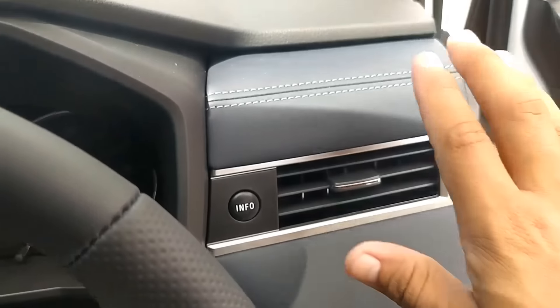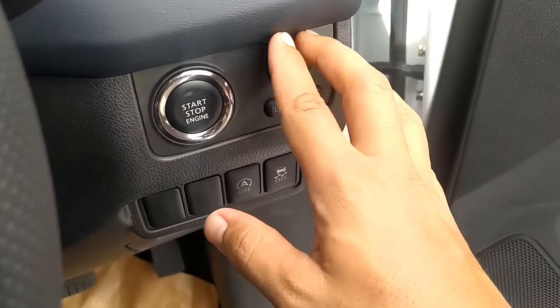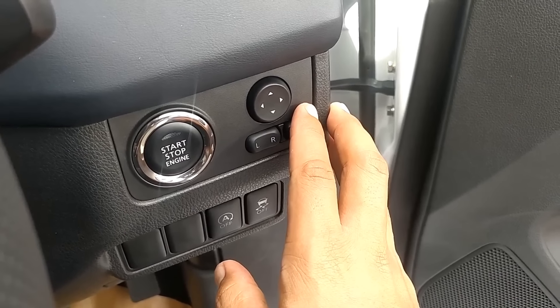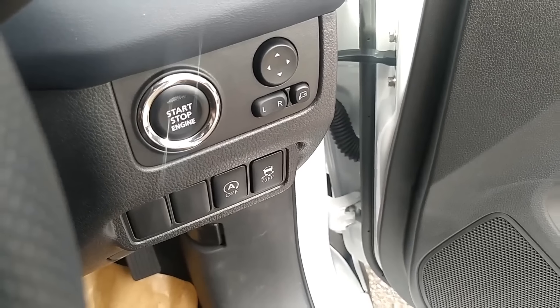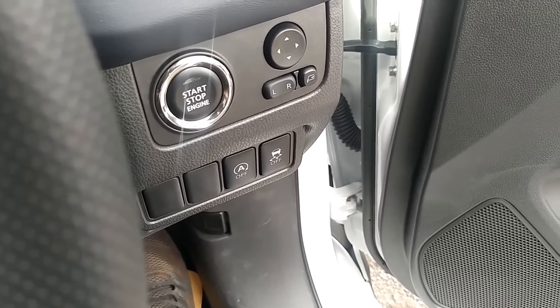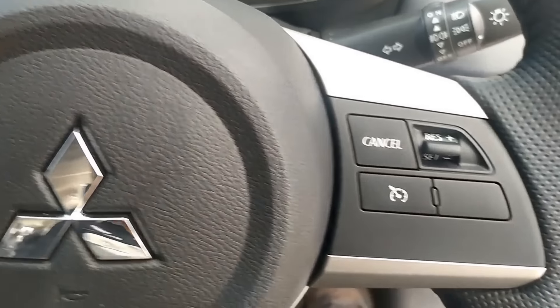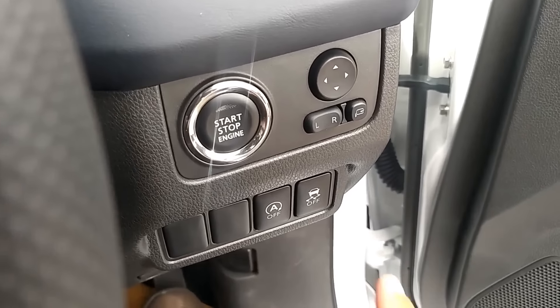Lalu kemudian di bagian sebelah kanan soft, jahitan asli. Di bawahnya soft juga, nggak ada jahitannya. Start dan stop engine button, lalu kemudian pengaturan spionnya. Ada auto on-off mesinnya, jadi pada saat misalkan kita di lampu merah, nginjek rem, mesinnya mati. Aktifkan auto hold-nya yang ada di sini, mesinnya mati, lalu kemudian pada saat ingin jalan, tinggal injek gas aja, maka mesinnya akan otomatis on dan mobilnya jalan.